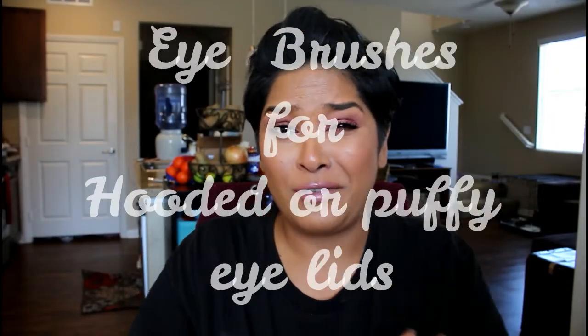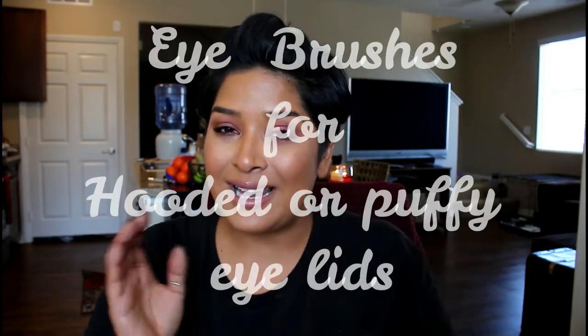Today I'm going to be sharing my favorite brushes. I had asked you guys a few weeks ago if you wanted to see it and a couple of you said yes. Now I had already recorded this video and I lost the footage. Don't be too mindful of the brands — more than anything it's the shape and size of the brushes that are really important for me. I don't have a very defined crease, I don't have a ton of lid space, I have a slight hood, and I have a lot of puffiness going on in my eyes.